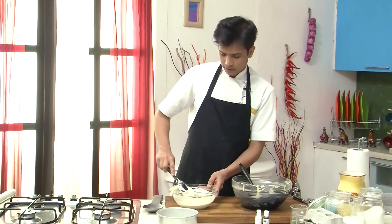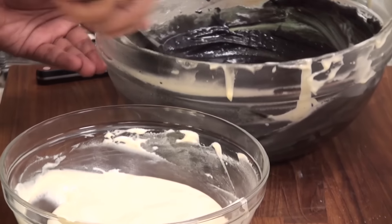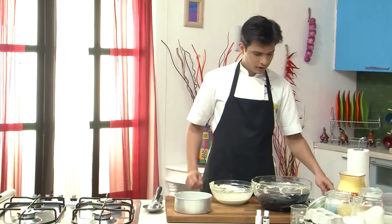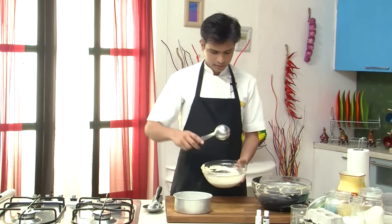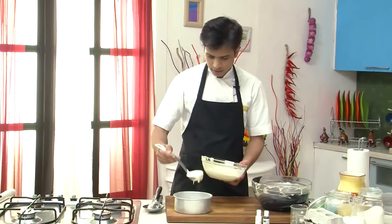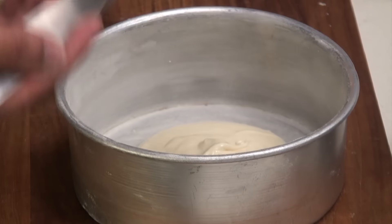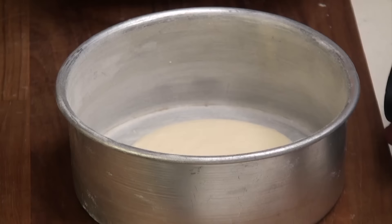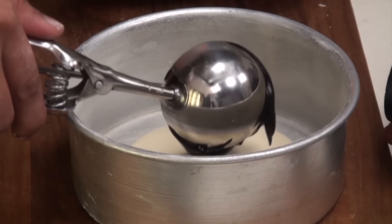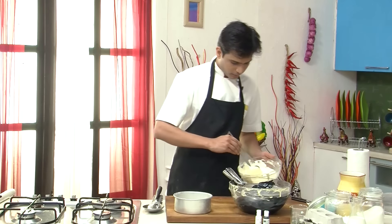So now that I have coloured the batter, I am going to start pouring this into a baking tin. First I am going to take a ladle and take the white batter, pour it right in the centre. The batter has to be a little liquidy as we want it to spread. Then I am going to scoop another layer of black, and again repeat the same process.